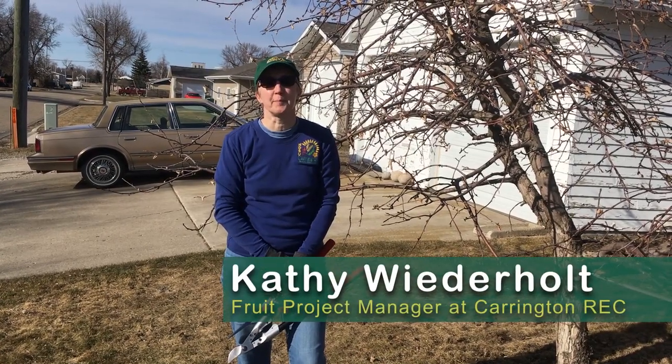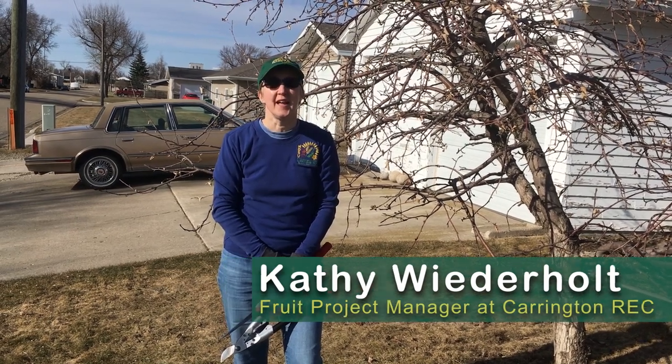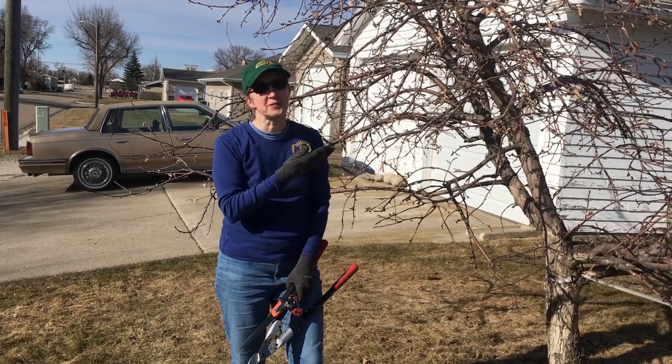Hi, I'm Kathy. I'm the Fruit Project Manager at NDSU's Carrington Research Extension Center, and I'm going to prune this tree today.